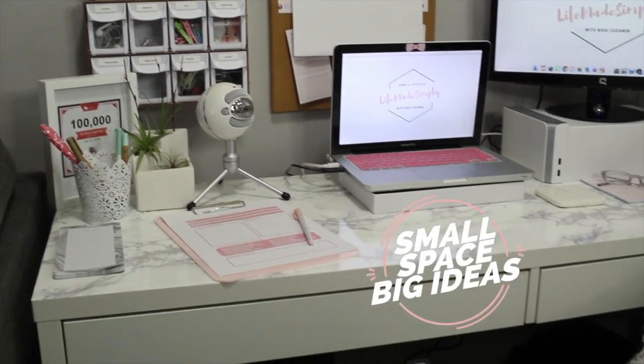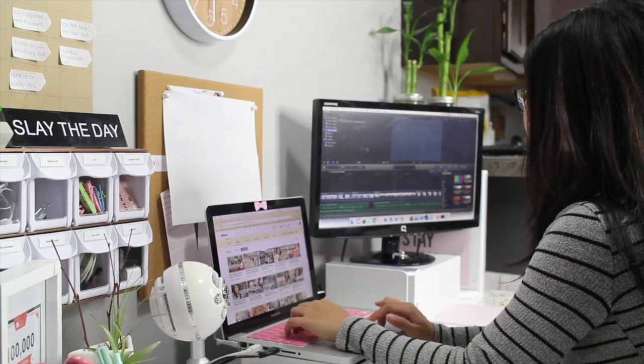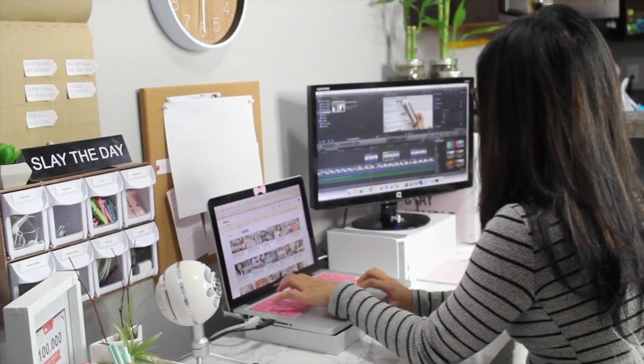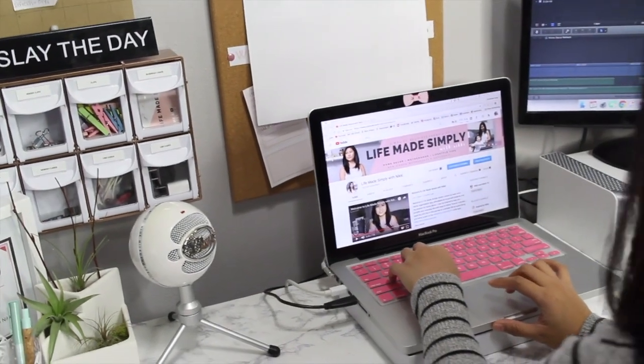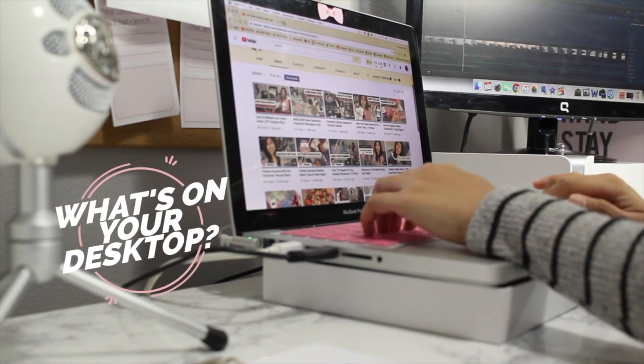Even though I don't have a big space or a designated office room, I love my little workspace where I get a lot of my work done. I hope this inspires you and reminds you that you don't need a lot or spend a lot to get your perfect workspace area, and organize and design it just how you want. See the description box for links to the products and other desk tours and DIYs.